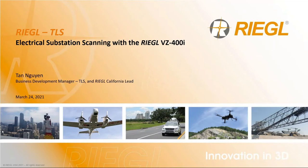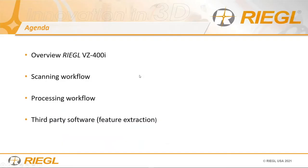Thank you everybody for taking the time to give me an opportunity to present scanning an electrical substation with the VZ400i. We'll be talking about a quick overview of the VZ400i — for those new to Regal who haven't heard of us, it's our workhorse scanner. There's a scanning workflow that evolves with the hardware and a processing workflow that evolves with the data. Then we'll look at third-party software to extract features inside a complex scene such as an electrical substation.